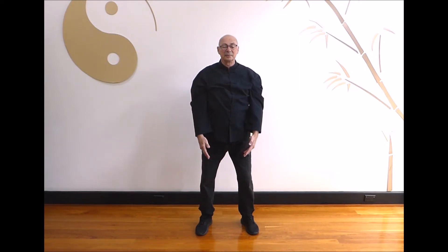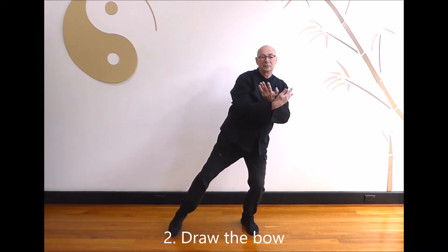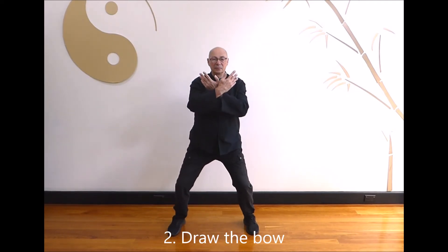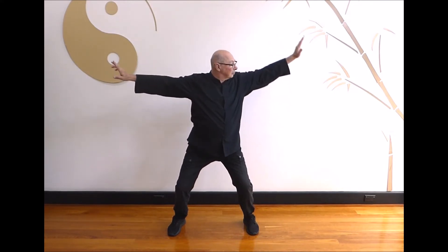Part 2: Draw the bow. Cross hands and step out to the left and balance. Draw the bow back with the right hand and aim with the left. Look to the right as you open up with the right hand and step back in.